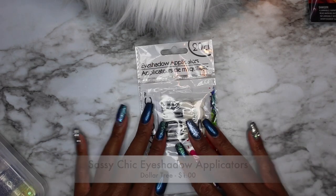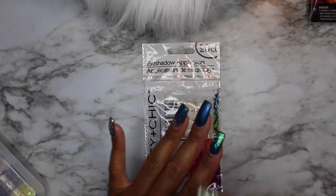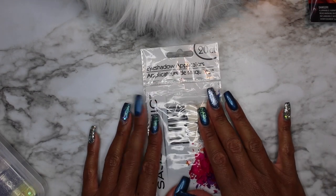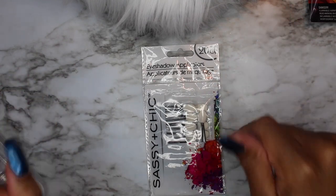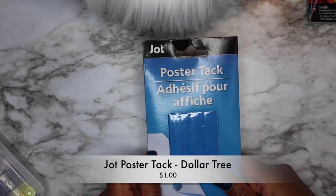Next from the dollar store: eyeshadow applicators. I love these because I use them for chroming nails. Once you get into chroming, you need lots of these for different applications. There's a 20-count pack for one dollar. You can find them cheaper on AliExpress but I don't want to wait three months, so I grab these at the dollar store for a dollar.